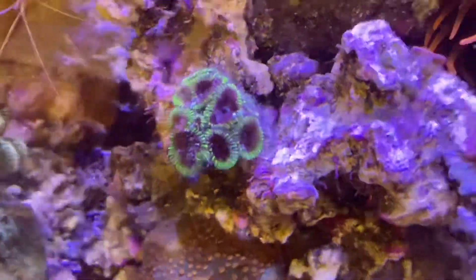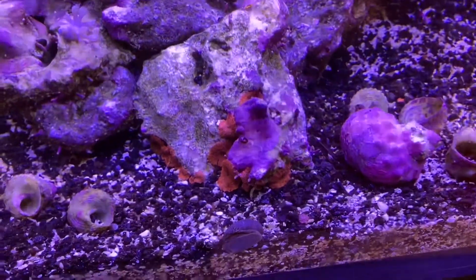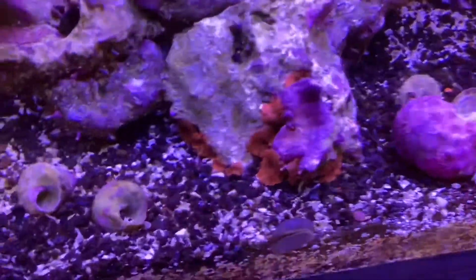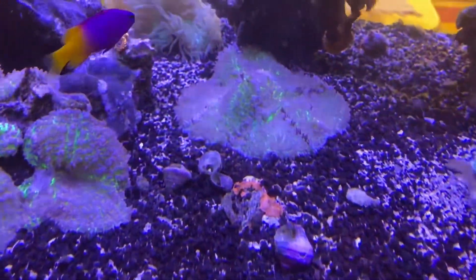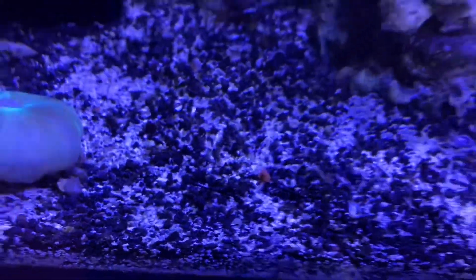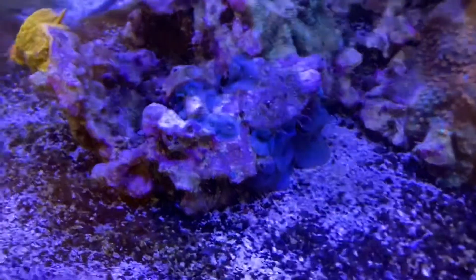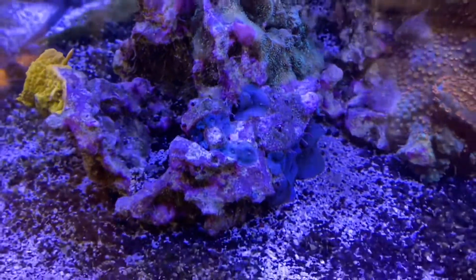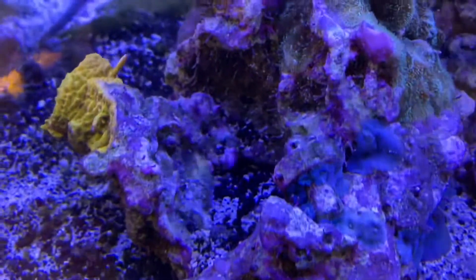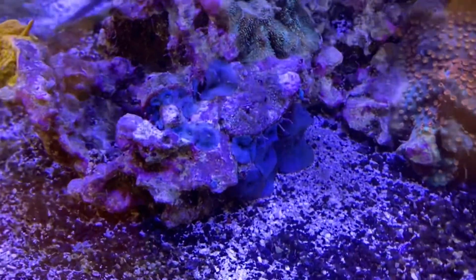We'll increase the feedings and see if the colors come back. These discosoma mushrooms are spreading like crazy but they're just not as big as they should be. I have the same ones in my tank and they're probably triple the size — they spread and break off, but they're just not growing like they should here. There's even a little piece that just fell off. Over here, some blue discosomas are taking over that whole rock but they're still not reaching the size they need to be — we need to add a little more nutrients to help them.